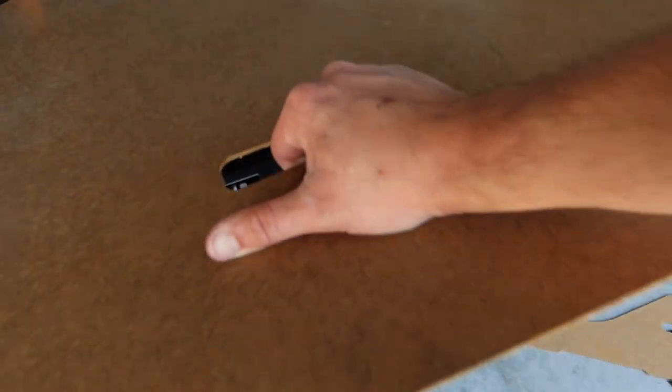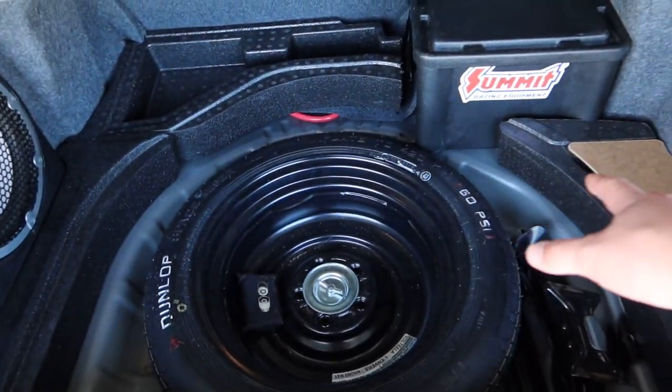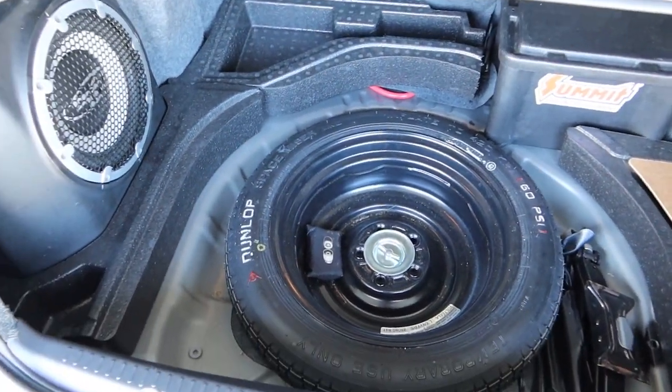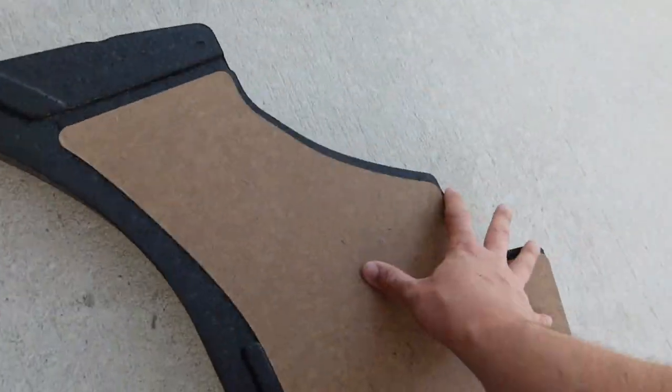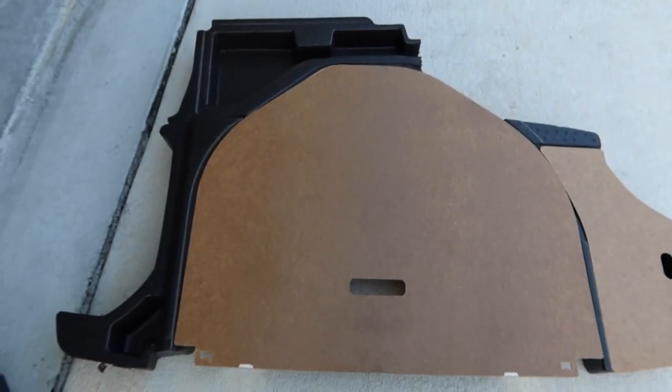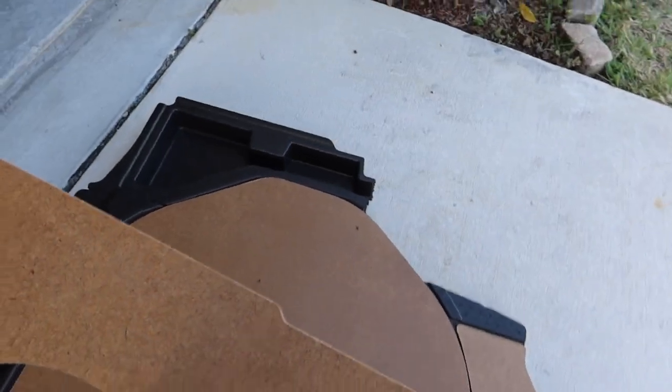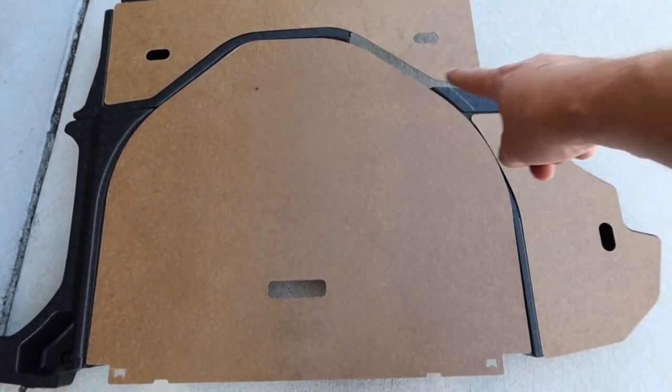Our next step is to go ahead and cut off the cardboard on this big panel right here, and in order to do that I think we're gonna pull out all these trim pieces, get everything lined up how it would be in the car. We'll take off this cover, place it in the top right-hand corner, and kind of get our measurements that way. This is how the trunk is going to be set up — everything's nice and even.